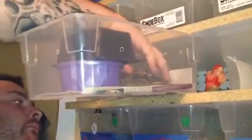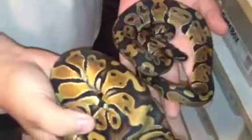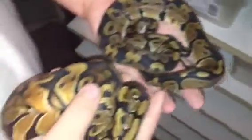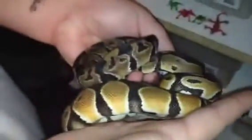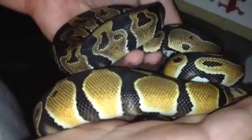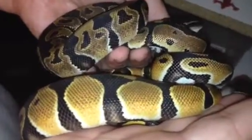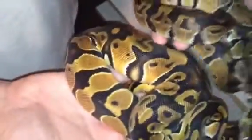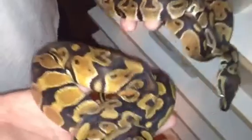This Orange Dream is definitely an A++ quality Orange Dream and I'm definitely not BSing you guys. You can just see — I hope the camera is showing you — the oranges, the flames, the blushing. Look at those saddles compared to those saddles. Just that alone tells you the difference. Orange Dream, normal.